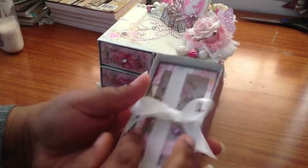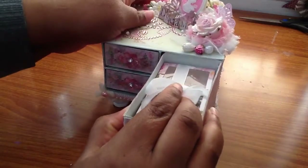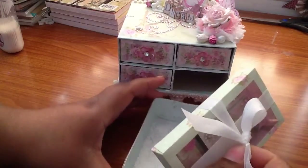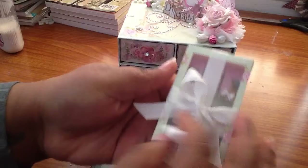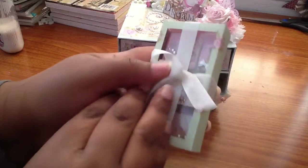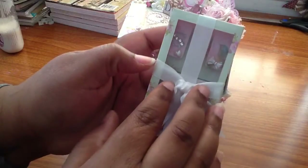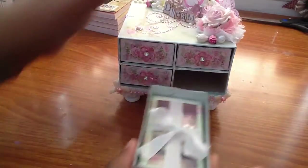If you guys want a tutorial on how to do the box, I'll show you. In this drawer are my dominoes. I did some dominoes — some big ones, the wood ones, and then some of those teeny ones. I love those. The presentation is amazing.